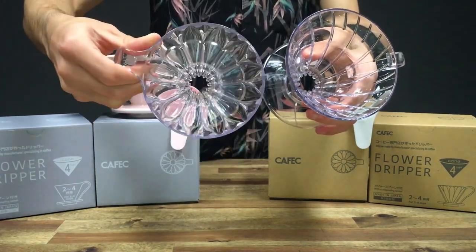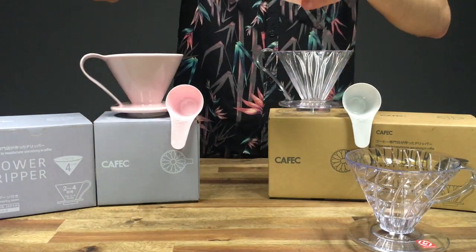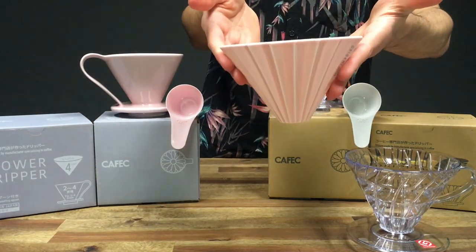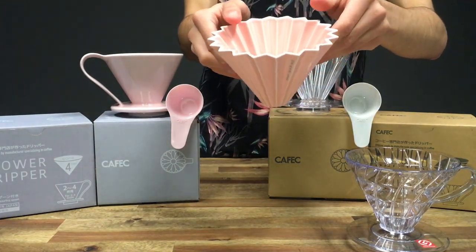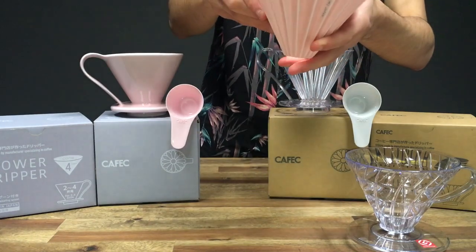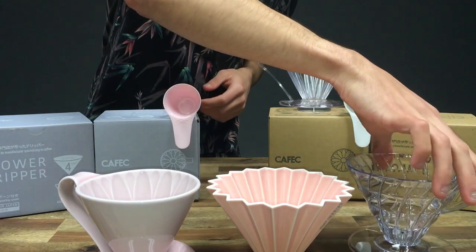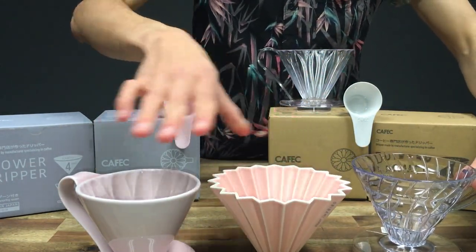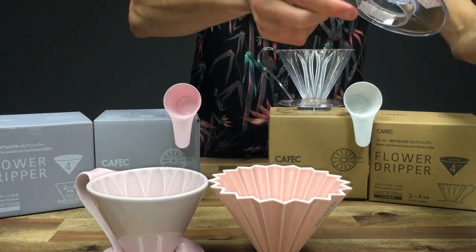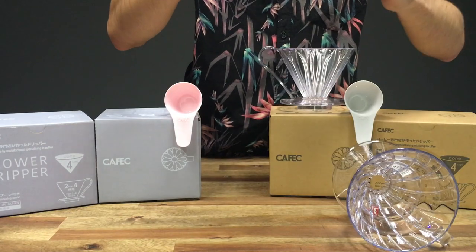As well as the V60, I also have an Origami here. This is the medium size, and as you can see, as a size comparison it's all fairly the same. Keep in mind the Origami will be a little bit shorter just because it doesn't have the base or ring attached.